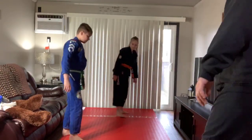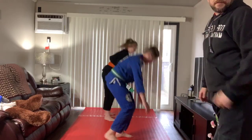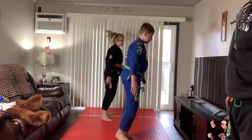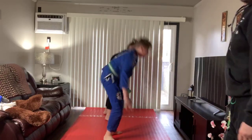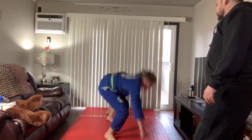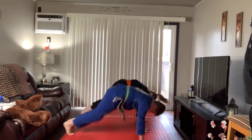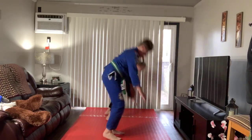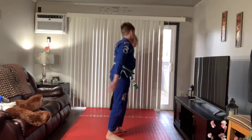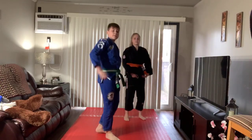Alright, you guys ready? And go. We're all going to do 10 of these. Jaden, Jocelyn, welcome. Jillian, welcome. One, two, three, four, five, six, seven, eight, nine, ten. Good work.